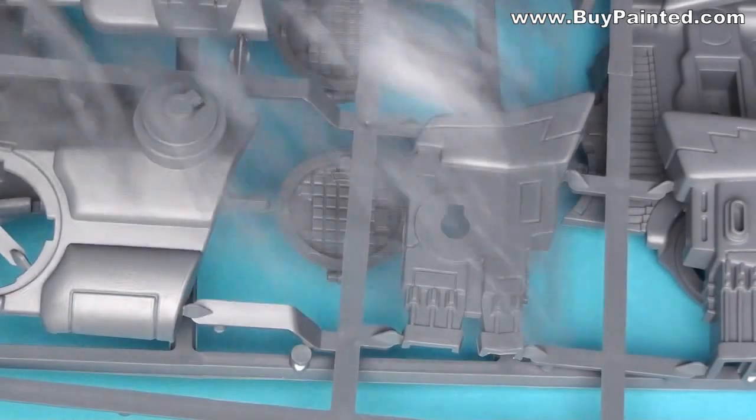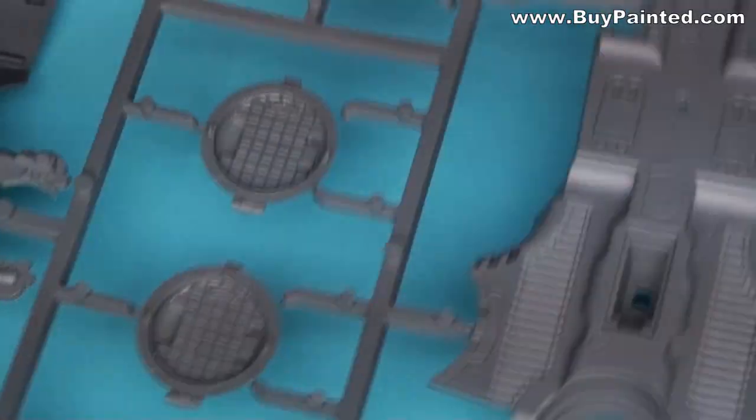Hello everyone, today I'll show you how to paint a Tau Hammerhead tank.